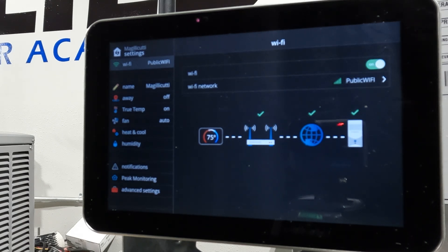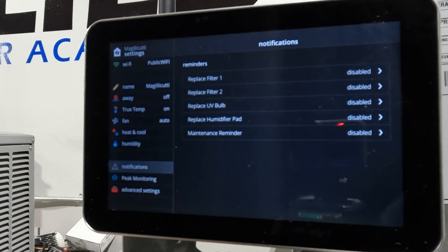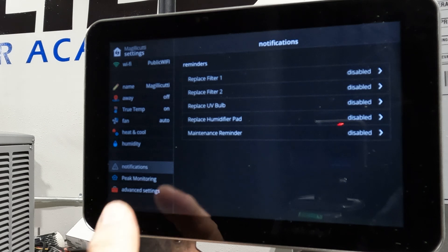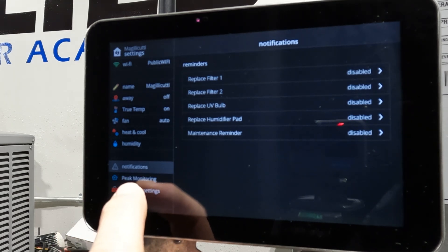There are several things to look at here. We've got the name, true temp — which is a 'feels like' setting — and we can set our fan, heat, and cool. We also have humidity. There's a notifications section here — these are different than the ones we just looked at, these are like maintenance reminders. We'll back out of that and talk about peep monitoring here in a little bit.